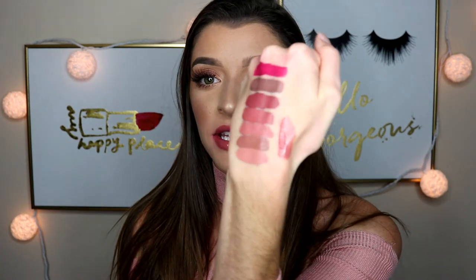And this is the Glossy Lip in Aquarius. It's definitely a nude-toned glossy — that's what it looks like. I hope you guys enjoyed this video. Don't forget to subscribe before you leave, and I will catch you guys in my next one. Bye guys!